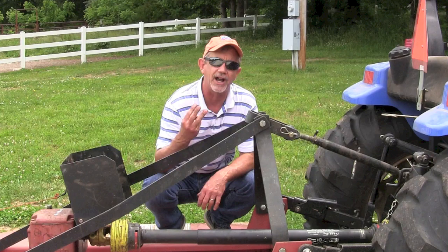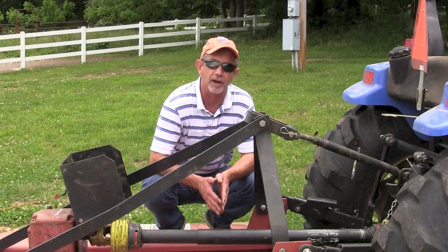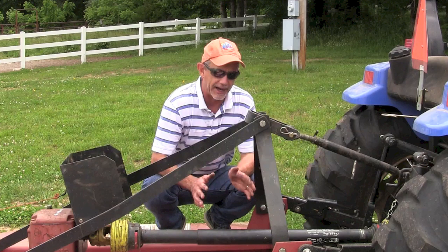This is Mike with AskTractorMike.com, talking about PTO shafts today. I've got three little pieces of advice to make sure these PTO shafts last a long time and you don't have problems with them, especially if you're buying a new implement. That's what tip number one relates to.